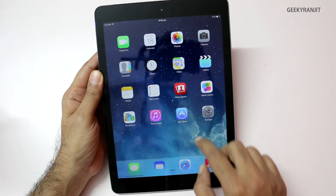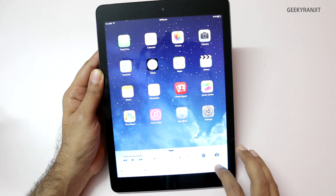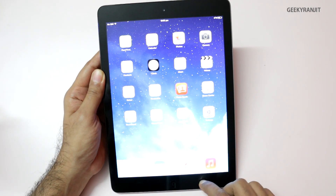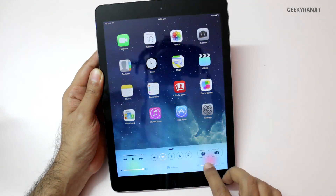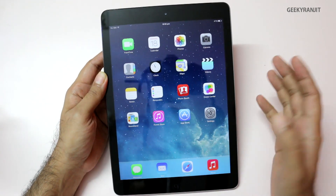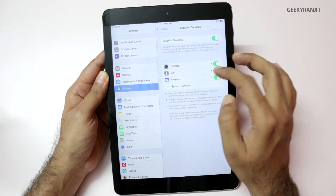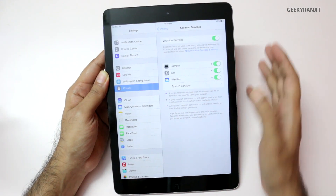The iPad Air ships with iOS 7. I have the brightness set pretty low right now — it can go really bright. I've already set it up with my Wi-Fi and enabled location settings.